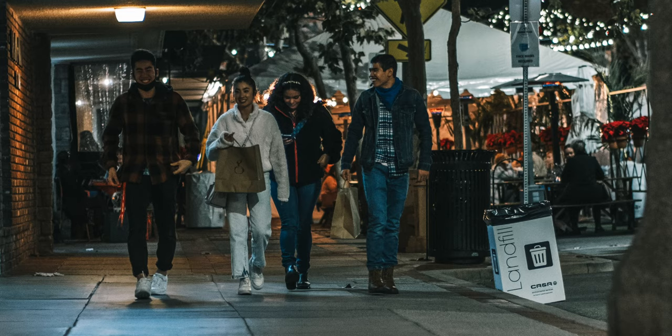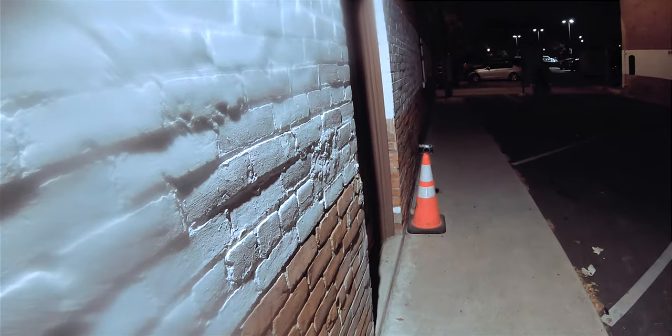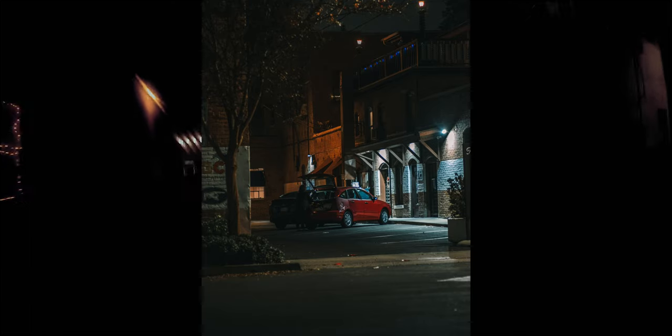These friends seemed very happy — that was a nice moment. Then a lady crossed the street and all of a sudden things seemed to come alive. Back by the car in the alley, I took one shot for Instagram of the Fuji X100V — I'd been shooting on the Fuji X-T4 the whole time. A lady came out of her shop; I think I startled her. When I turned back around she was putting stuff in her car, and I got one last shot that I thought was pretty cool.